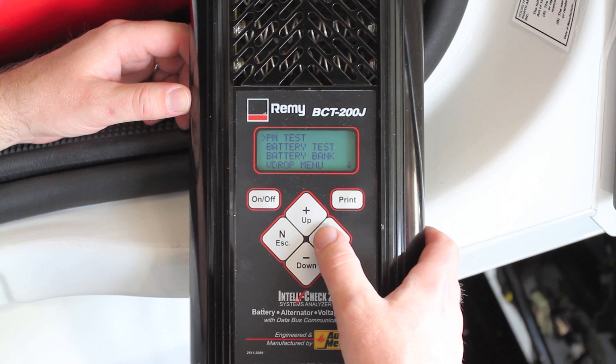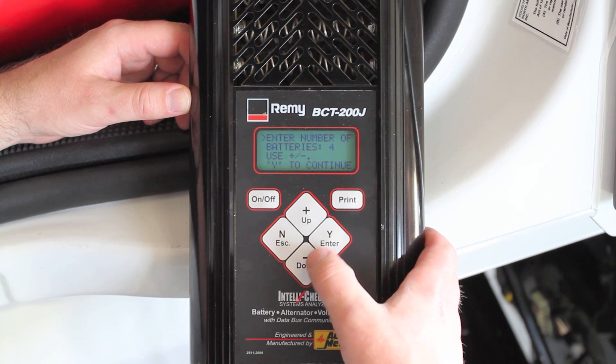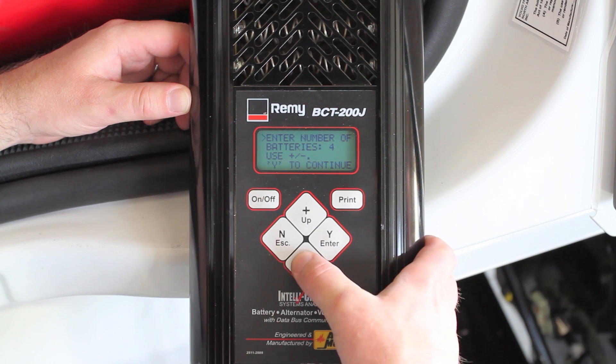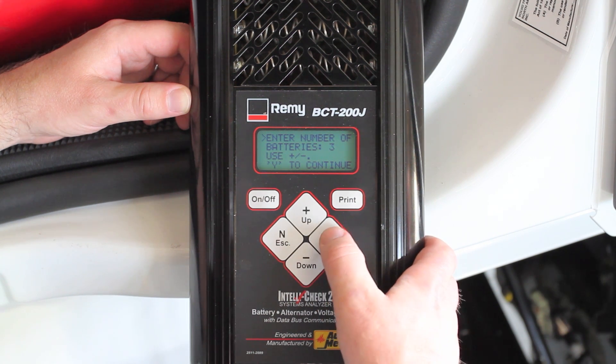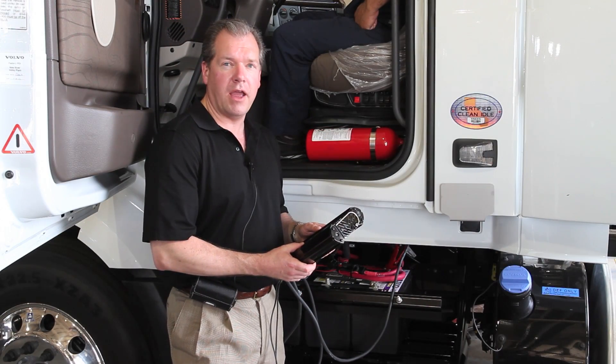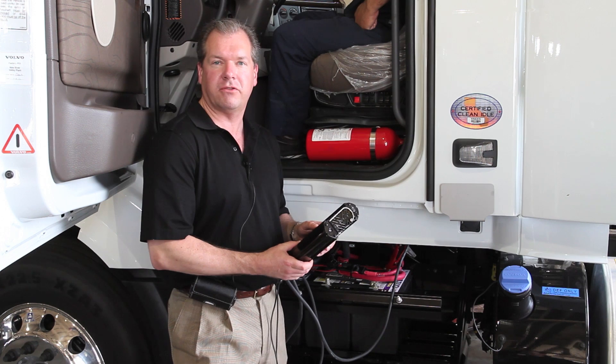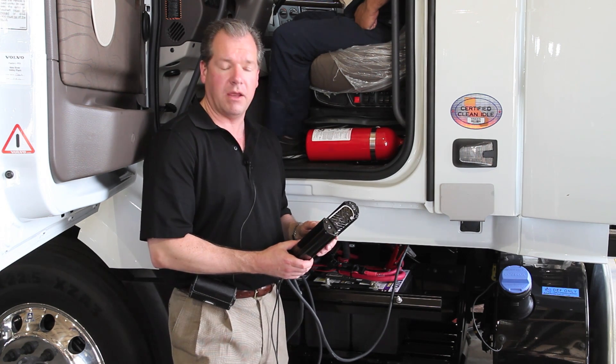First, we choose PM test on the menu, which is the first choice. Hit yes. Enter the number of batteries required — three batteries on this vehicle. Connect the large leads to the batteries. We've already done so. The bank must be stabilized. The tester has the ability to apply a load to the batteries itself, and therefore stabilizes without having to turn on any accessories, etc. So we're going to have it stabilize.